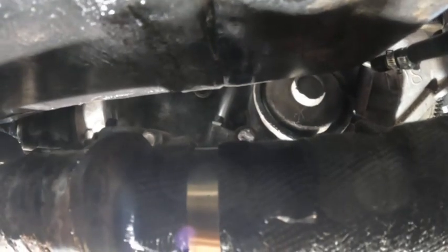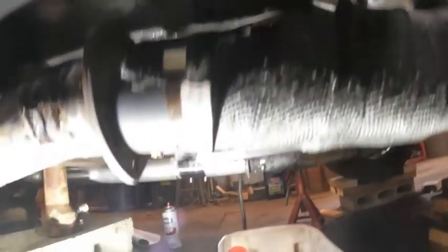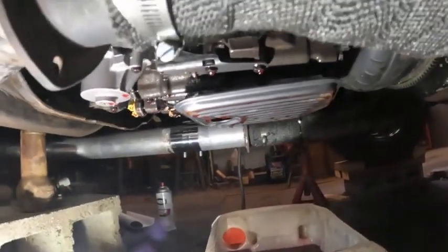Up here is where the TV cable kit goes into the transmission — you can see my fingers there, though it's hard to tell because I'm not taking the header off just to show it. That's where it enters the transmission.